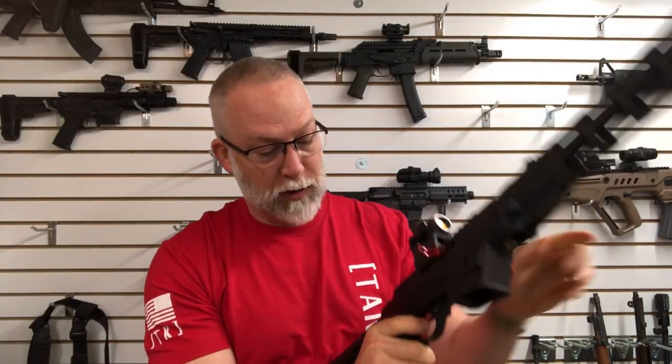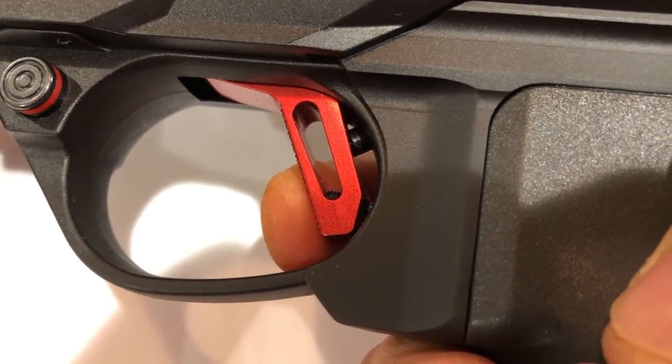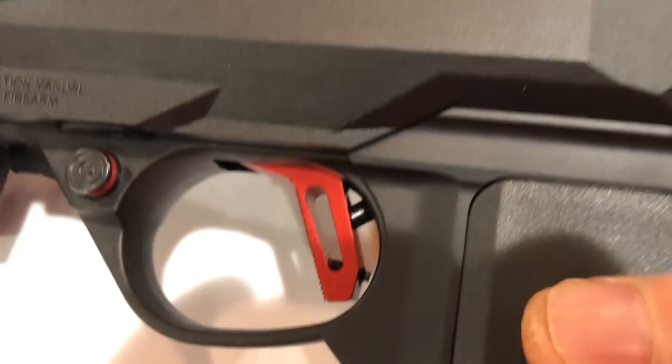I'll show you some close-ups here. What it did, in my opinion, and what I can feel on my trigger finger, is it got rid of the travel, it got rid of the creep, and it seemed to make it a much, much crisper, cleaner break.